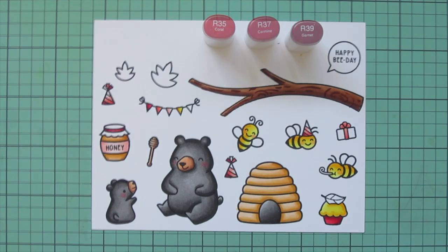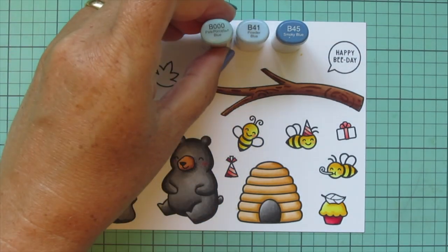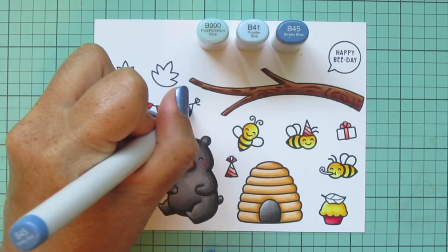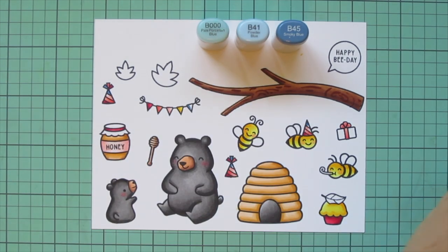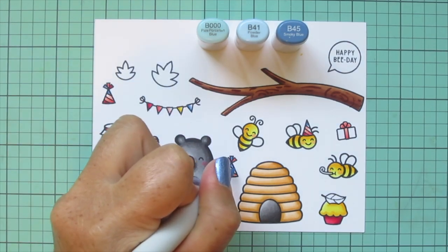I'm going to finish up this last image and then switch up my color palette once again — this time going with some dusty blue tones, kind of like baby blues but a little bit darker: B000, B41, and B45. That's going to give me a little pop of something cool in the mix of all these warm yellows, pinks, and reds.